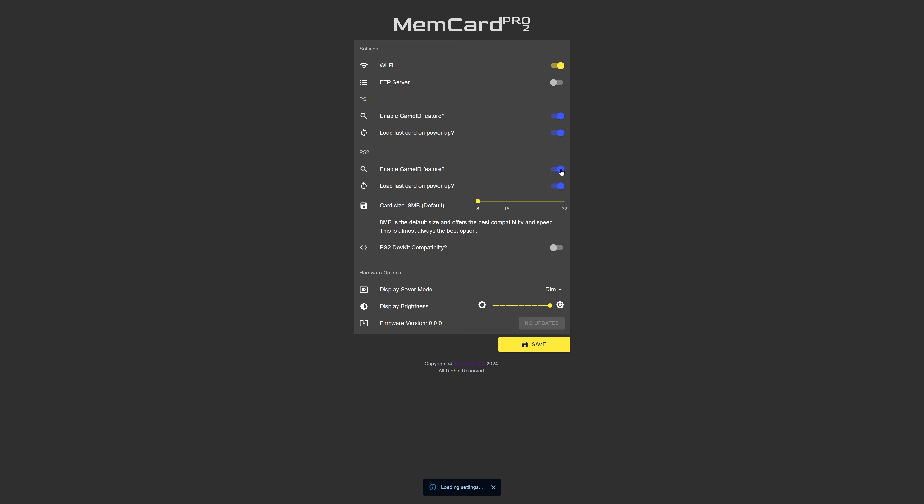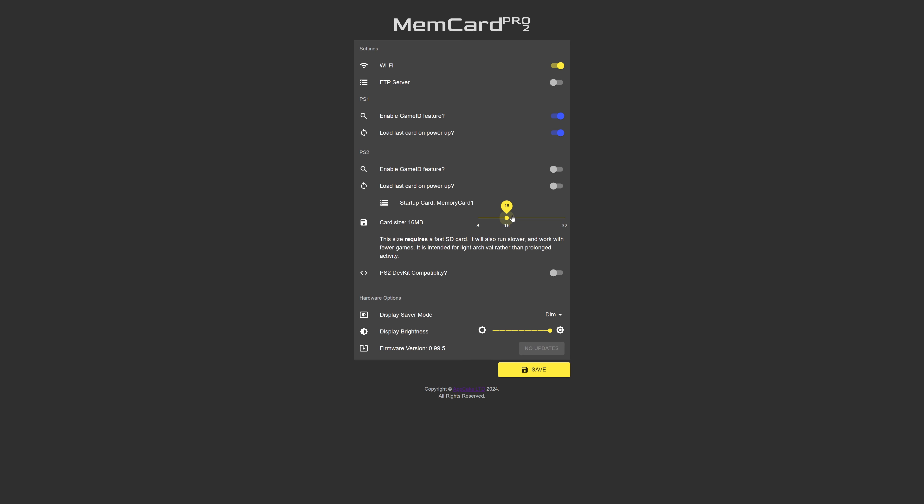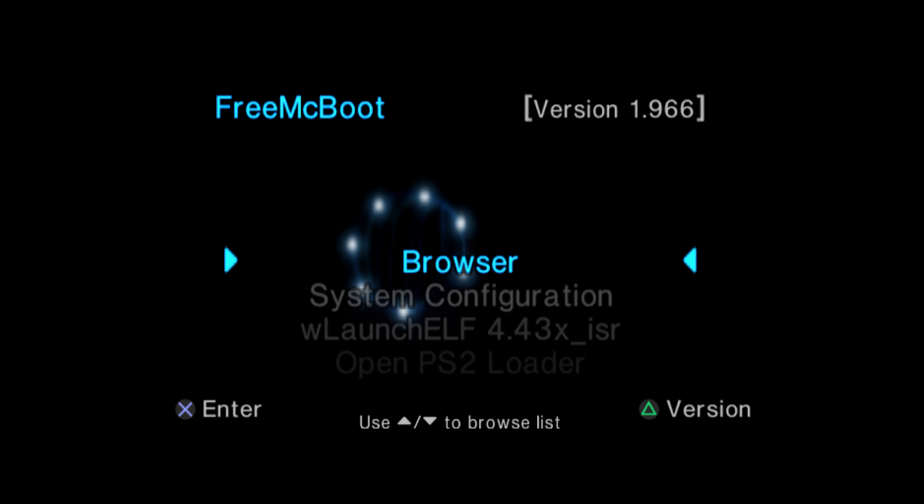Regardless of which method you use to get it to boot, you should be brought to a Free MC Boot menu. This is a pre-modded memory card image intended for per-game IDs, but if you don't want to use per-game IDs, it still works fine. On the MemCard Pro 2, hold down the left face button and release it when it says 'release for menu,' then press the right face button to get the WiFi address for the web UI. Type that address into a browser, and under the Settings tab in the PS2 section, disable the game ID feature so saves won't be split across different memory cards.